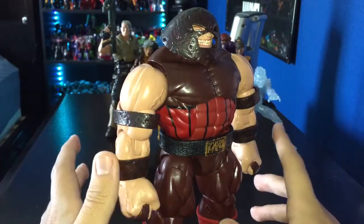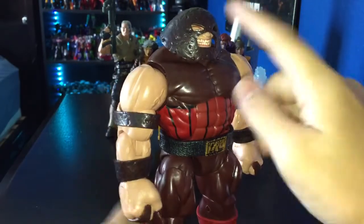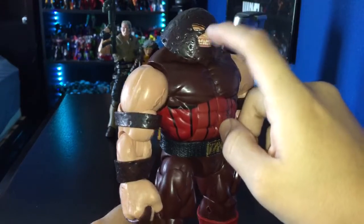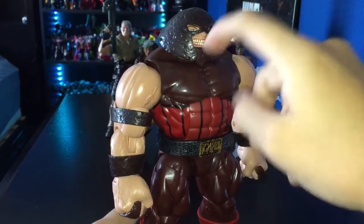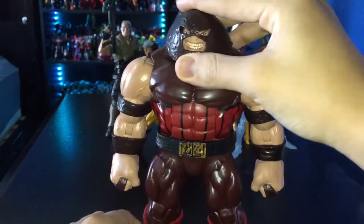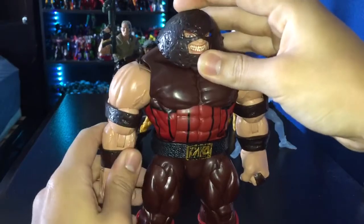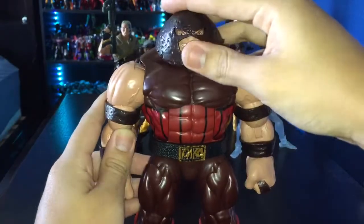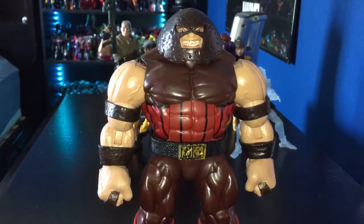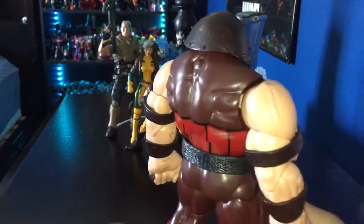The Toy Biz one was good too, but I don't have that one. On the Toy Biz version you can take off the helmet and show the character's face — I forgot the guy's name — but you can't really do that with this one, unfortunately. It would be nice if you could. Once his helmet is off he's weaker, which is kind of funny, but this guy is really good.